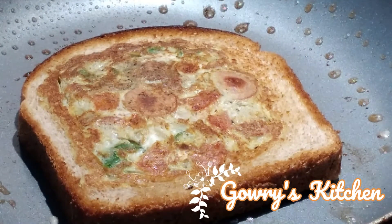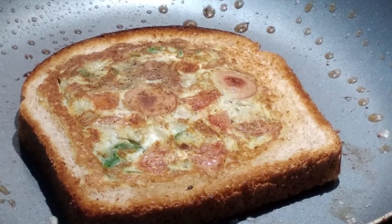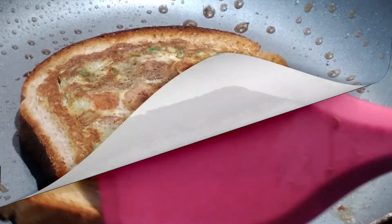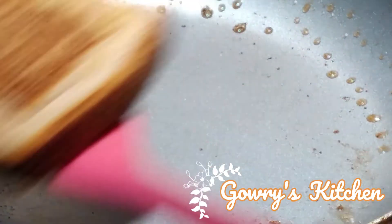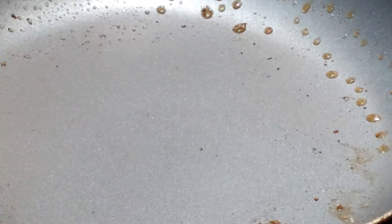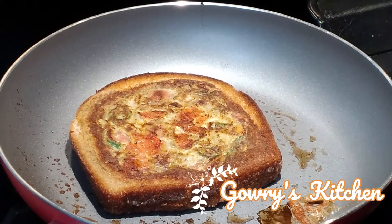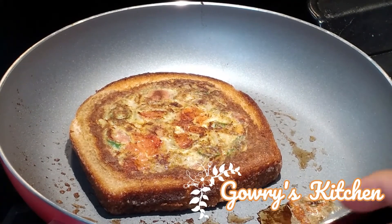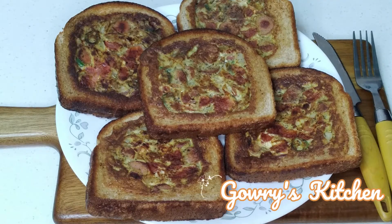Now the bread is ready, the golden crust is ready. Now I will place the top of the bread. The pin side is like this — it is super. Now the bread is ready.